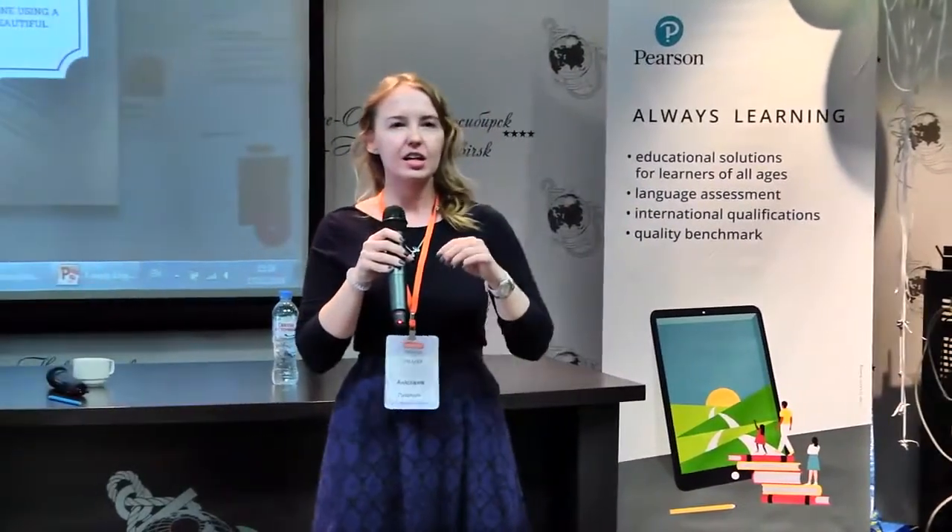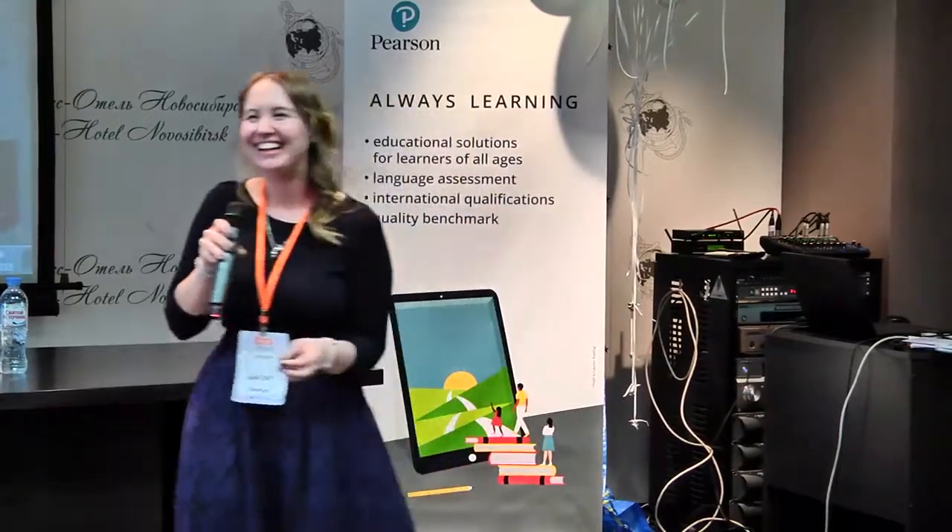Do you know when the first Cambridge English exam was held? The very first one. Students guessed: 1916, 17th century, 18th century. Actually, the first Cambridge English exam was started in 1913.